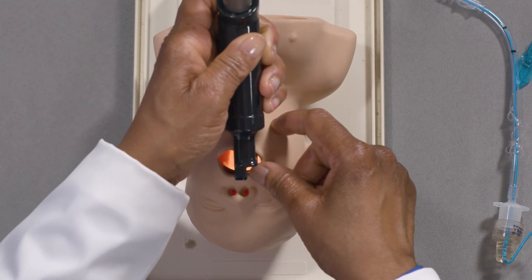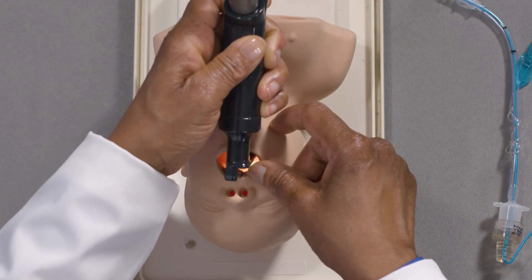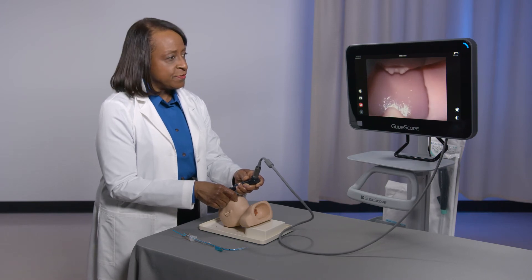Continue to look into the patient's mouth until the tip of the blade reaches the base of the tongue. At this point, you will transition your eyes to the video monitor.